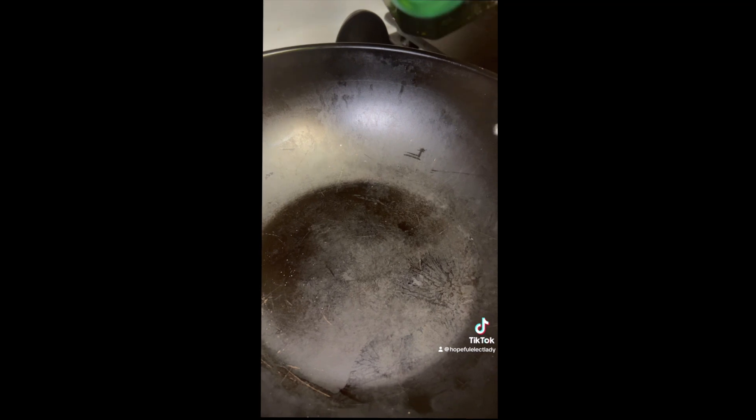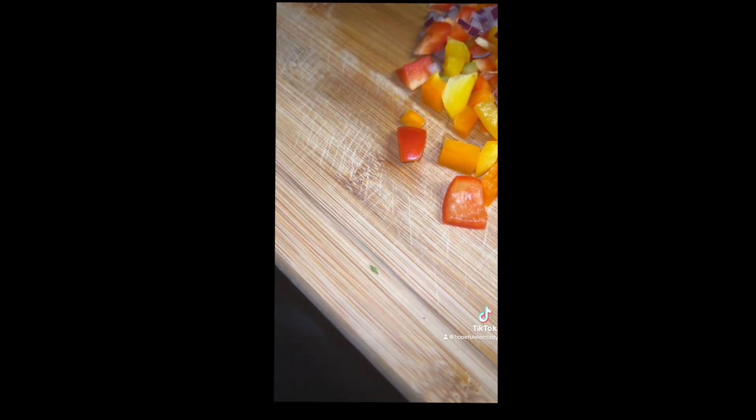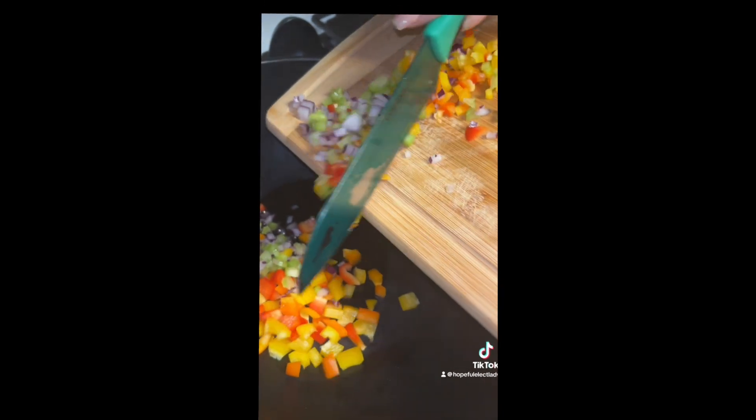This is a wok. I'm using a wok to make my kale, just adding a little olive oil and those same veggies — tri-color bell pepper, purple onion, and celery. I also added those to my salmon croquettes.